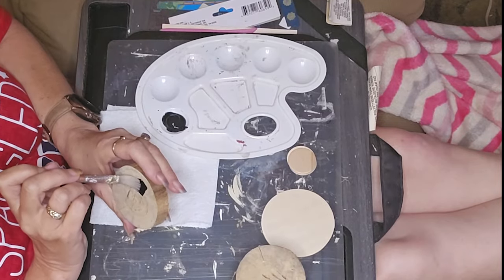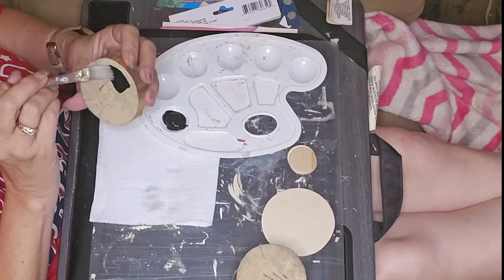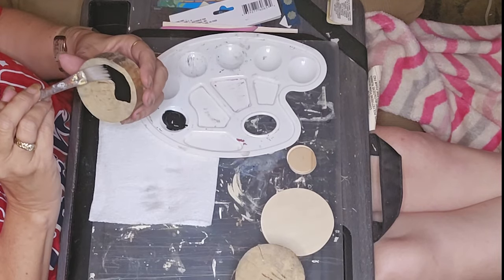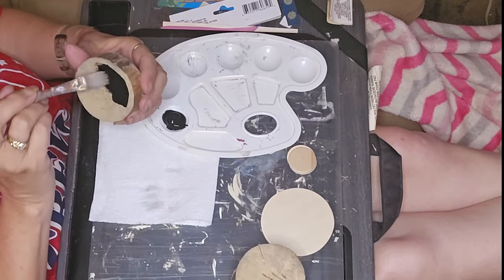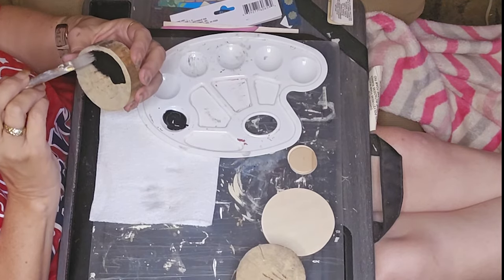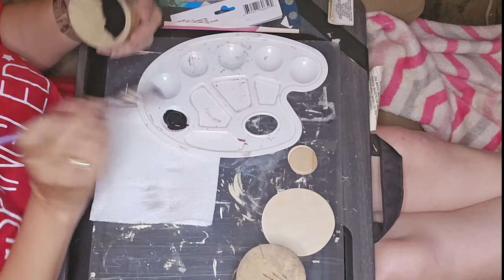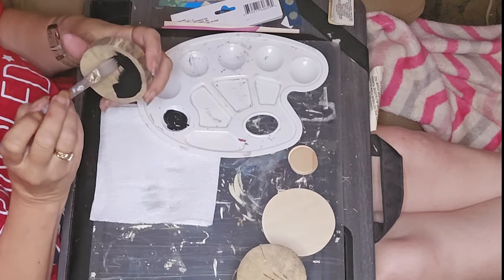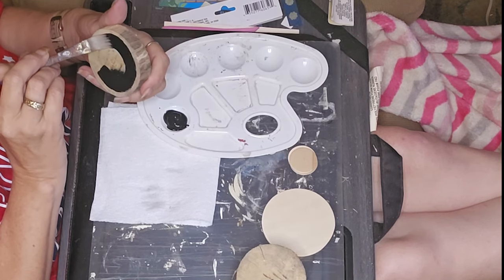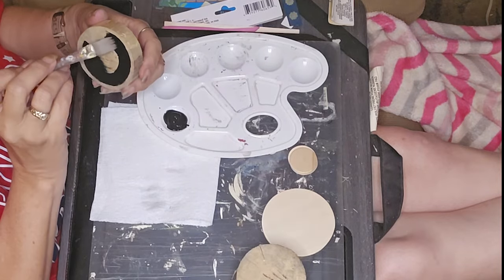So we have three challenge items: the foil cookie sheet from Dollar Tree, a bowl, and since it is Kathy Jo's birthday month, we have to recreate one of her designs. I'm starting out with the recreation of one of Kathy Jo's designs, and I will leave the link to her inspiration video in my description box below.